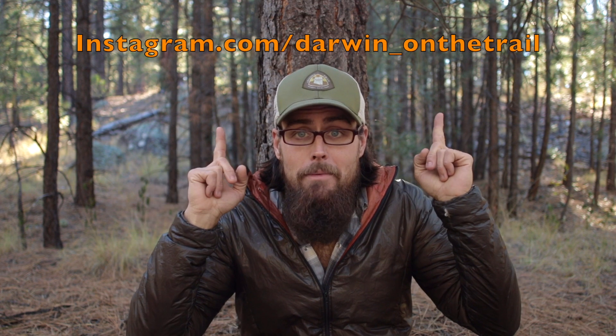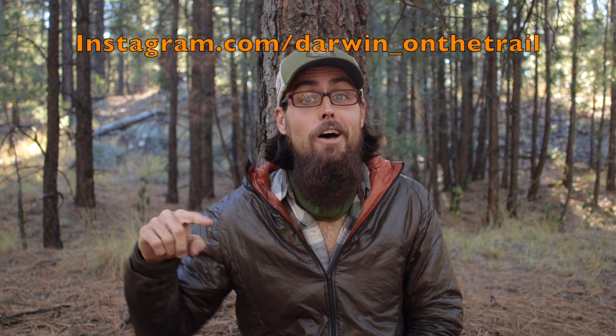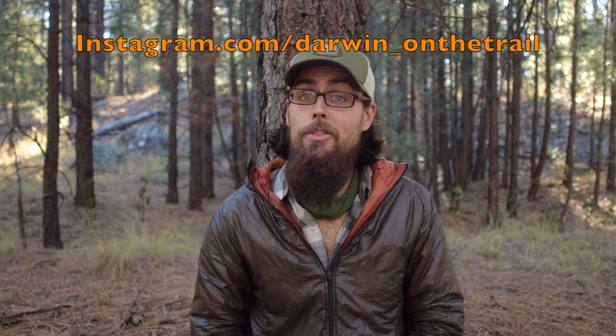If you want more information about the Enlightened Equipment Torrid — specs, different builds, colors — I'll put a link in the description box. Go check me out on Instagram for new photos of what Snuggles and I have going on, plus pictures from past hikes. If you found value in this video, hit that like button, subscribe if you haven't already, and as always, thanks for watching.